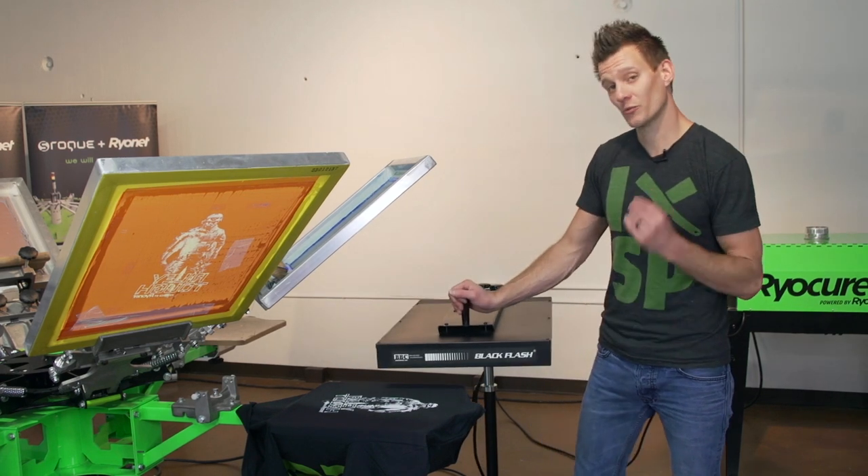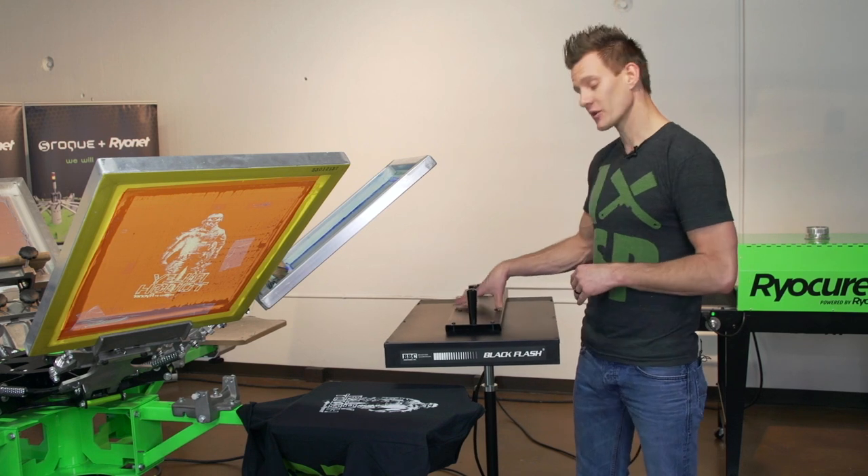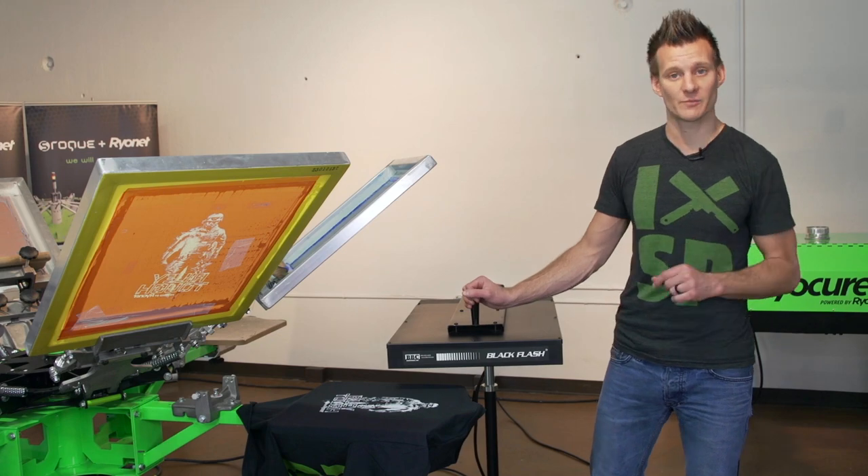Investing in a larger flash is a great investment for your screen printing shop. Check out all the BBC larger and more industrialized flash dryers on our website, screenprinting.com, under the Flashes page.